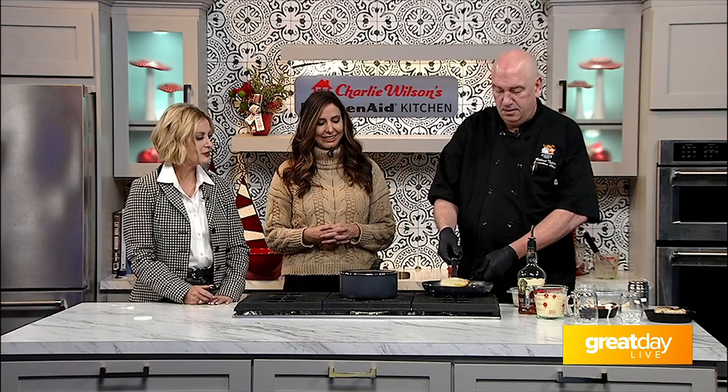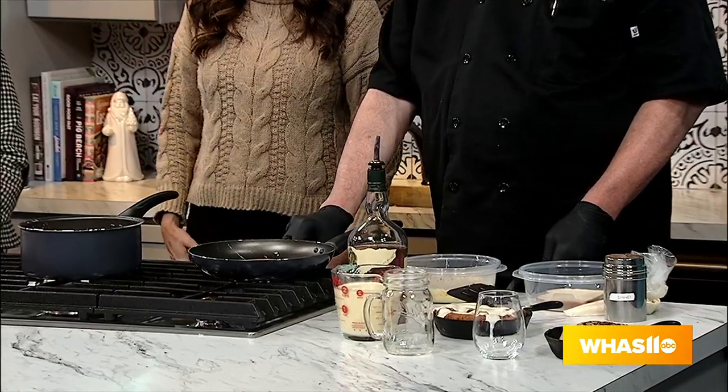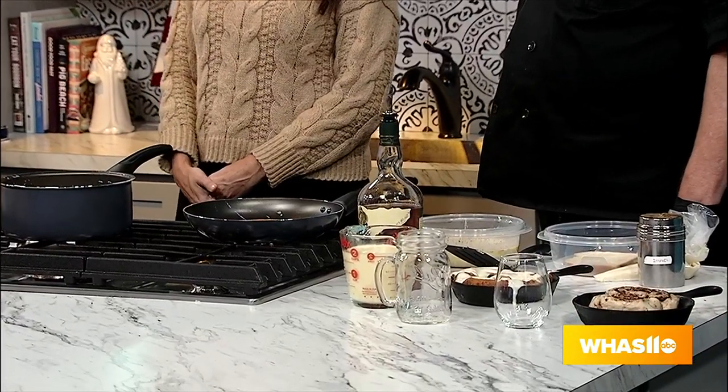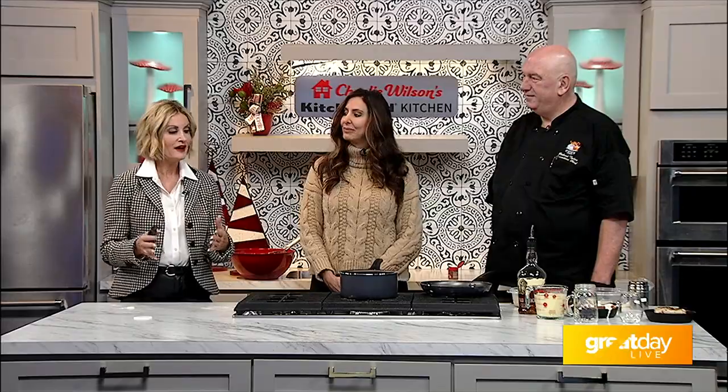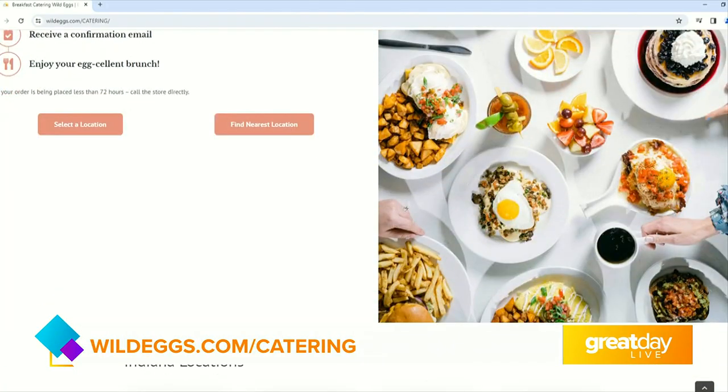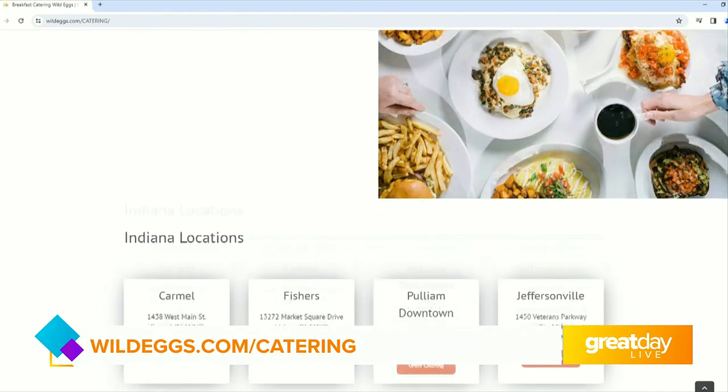How are we coming along here on the French toast? That looks beautiful — you've got the secret mix there. Thank you for celebrating Eggnog Month with us. Thanks for having us. It's going to be a cocktail, but so delicious once you get the right blend. We've got all kinds of eggnog hacks — I hope everybody at home wrote those down. And if you want to go to Wild Eggs and start that catering order right now, give them three days' notice and go to wildeggs.com/catering.